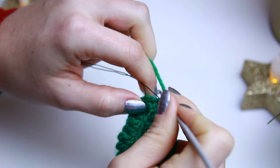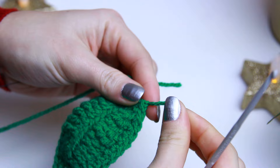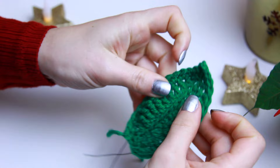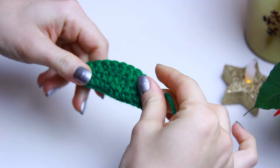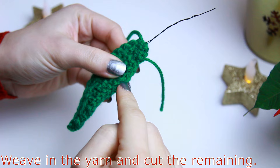When you reach the last stitch, chain one, cut the yarn, and fasten off. Then cut the wire. Move the leaf around to shape it, fold it in half, twist the end of the wire at the bottom, weave in the tail, and cut the remaining yarn.